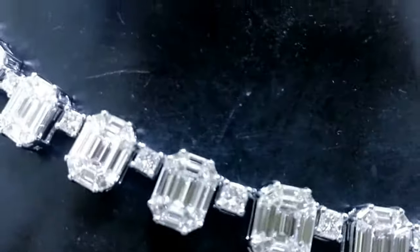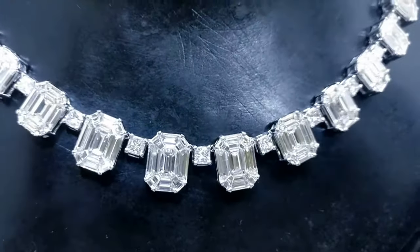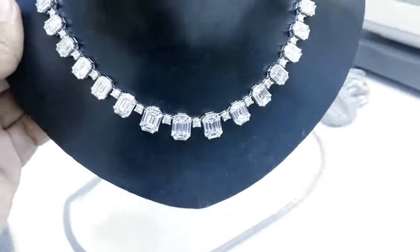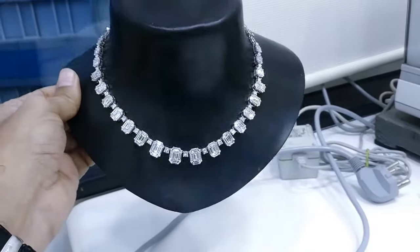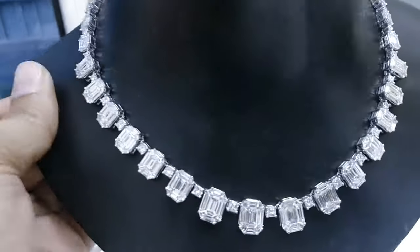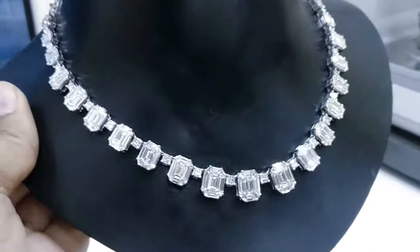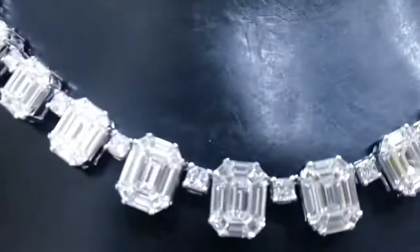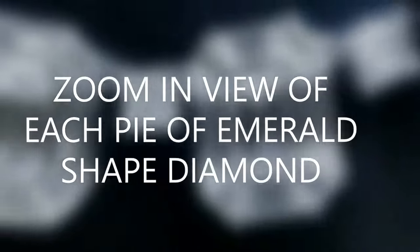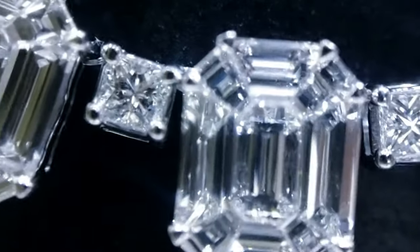Someone asked us to make this, and we could minus the center diamond at the size of 3 karat, which looks like 7 to 8 karat. The beauty of this necklace is that pie cuts — say if it weighs one karat — will give a look of three to four karat of one solitaire emerald diamond. So you can actually make a necklace at least half the cost, or one-fifth the cost, of a solitaire diamond.